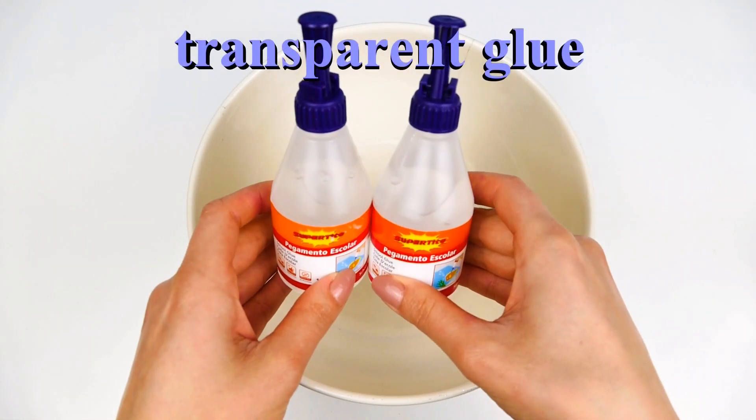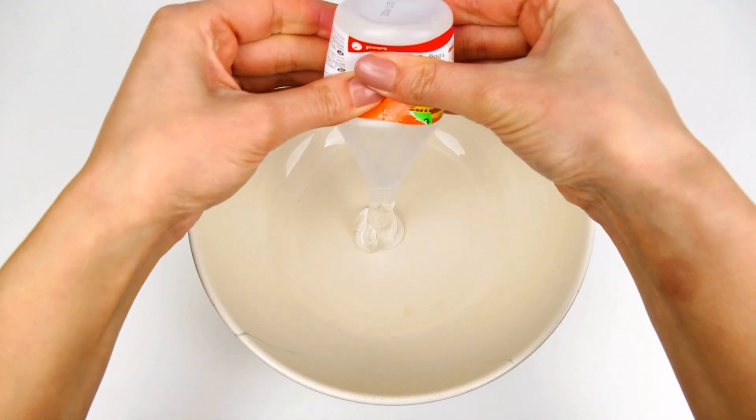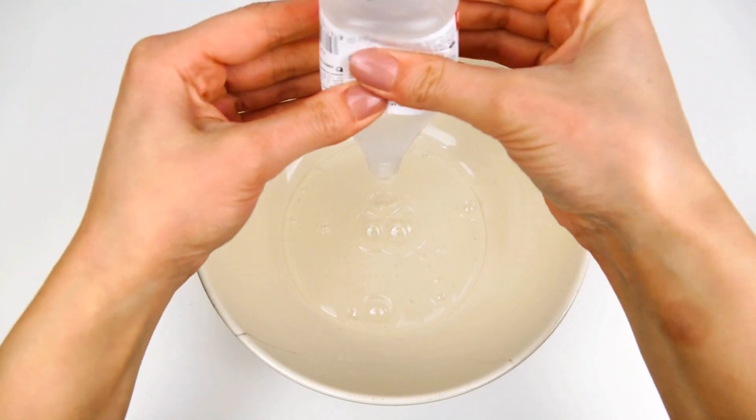So first we are going to need transparent glue. For this slime I used 4 bottles of 100g each.